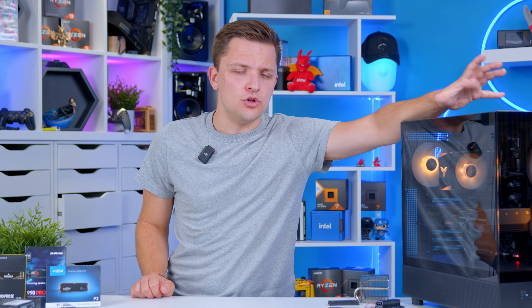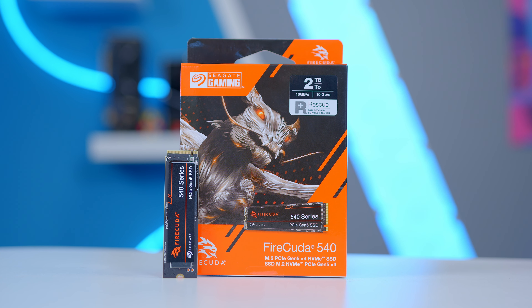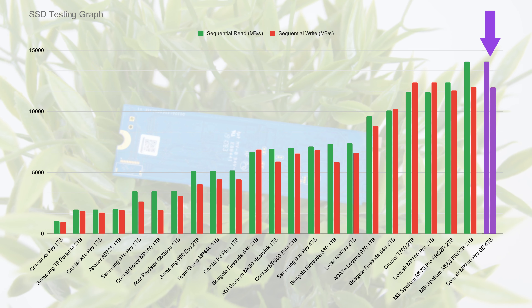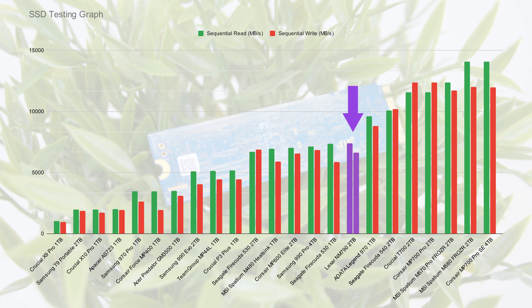With all of this information in the bag, what drive should you buy, and does the speed you go for actually matter? We've tested a load of drives from different brands on Gen 3, Gen 4, and Gen 5 architecture, most of which you'll find reviewed at the SSD landing page on our website, geekawhat.com. Drives like Corsair's MP700 Pro SE go straight to the top of the list, and on the Gen 4 side, Lexar's NM790 also punches well above its weight, especially for the price bracket.